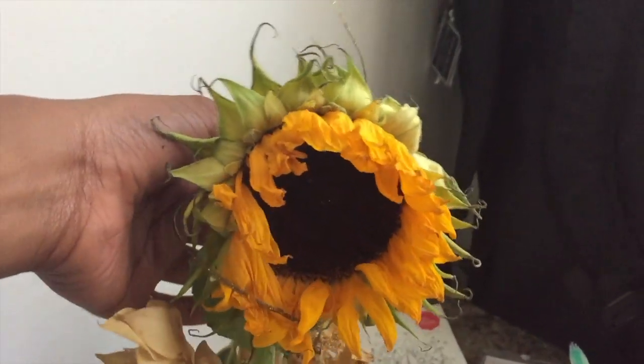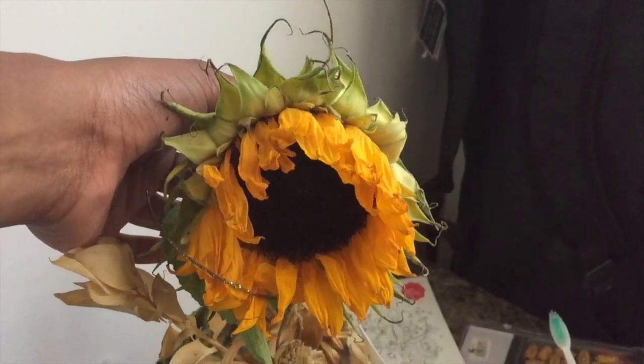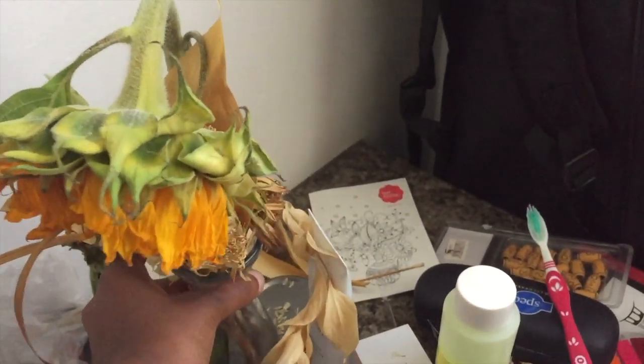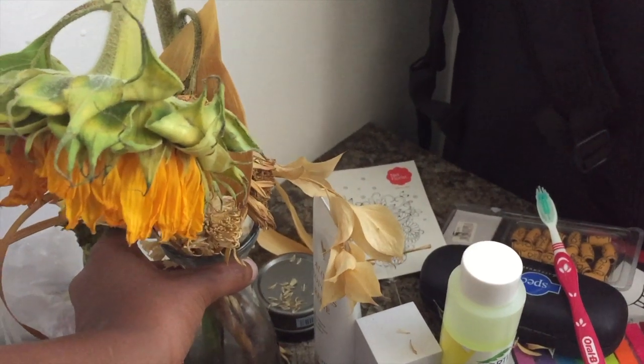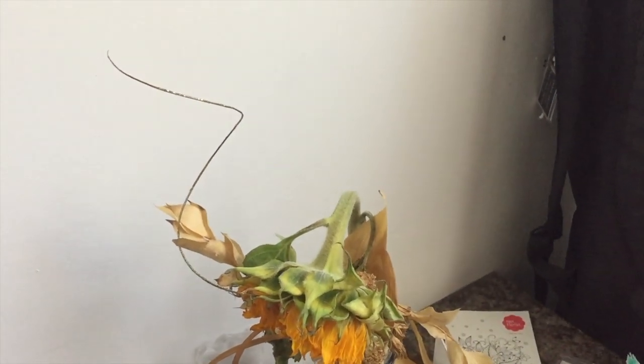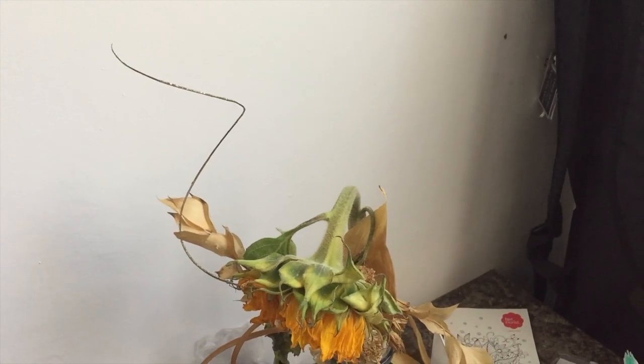Do you remember this yellow sunflower? Look at it now — it's like dead. I don't know what to do with it, I think I'm just going to throw it away. Then I'll clean everything and show you guys how I'm actually going to sort this out and put everything together.